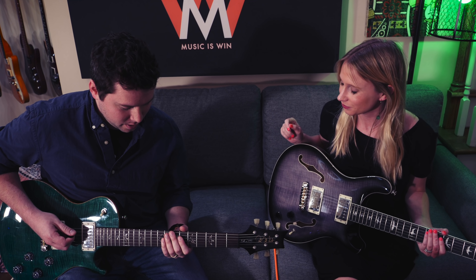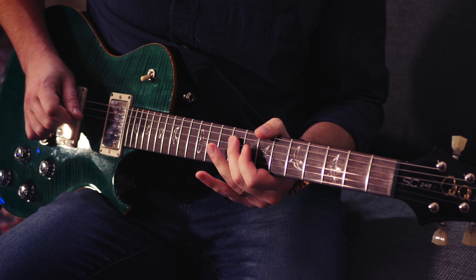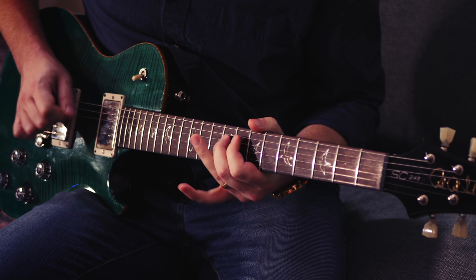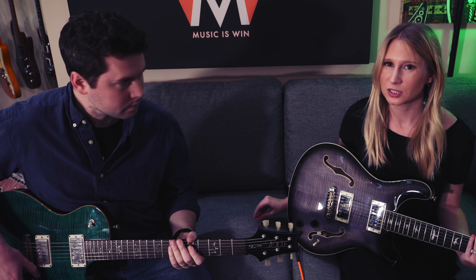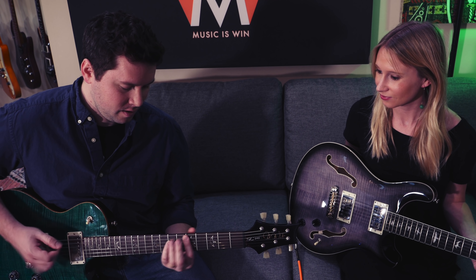Did you notice what happened there? You were in the zone. I caught Taylor plagiarizing herself. What? If you notice, we started with one pattern, and then another, and then another — these are all using the same chords. So did we just find out the secret to Taylor Swift? Yeah. The secret to writing a Taylor Swift song is: start with a C, go to a G, then hit a nice D, then a little motion — E to D. You can use an E minor.